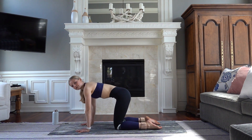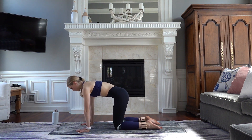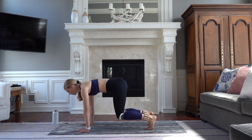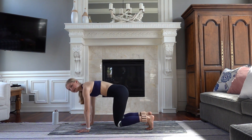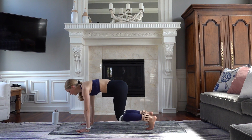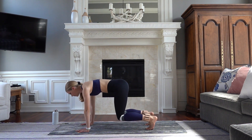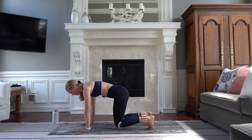Press into a slight cat back, thinking about pulling that belly in. Now curl your toes under, hover those knees. Little pulses up for ten — nine, eight, long spine. Seven, six, five, four, three. Relax your knees.